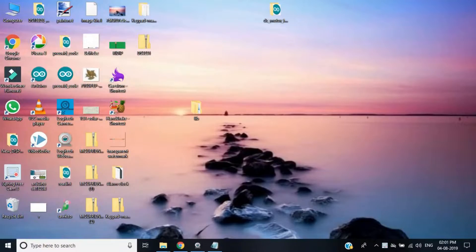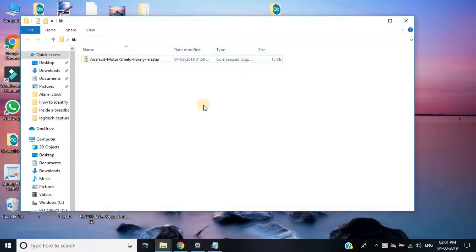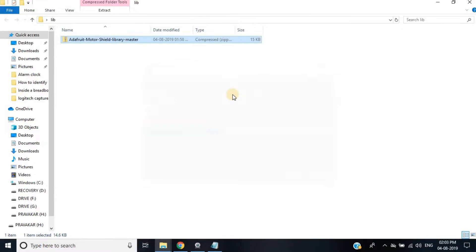To use this shield, we have to download the Adafruit motor shield library from GitHub. The link is given in the description of this video. After downloading the zip file, you have to unzip it and place it into the Arduino library folder.